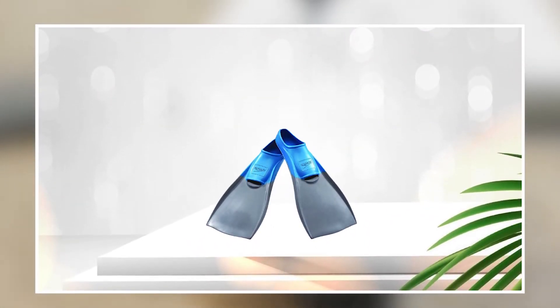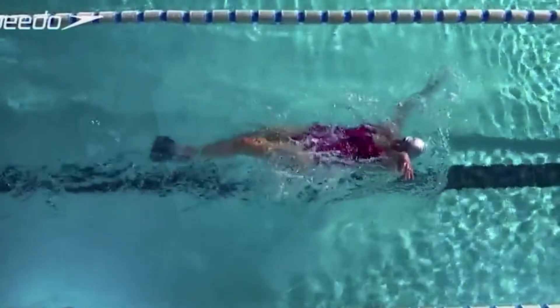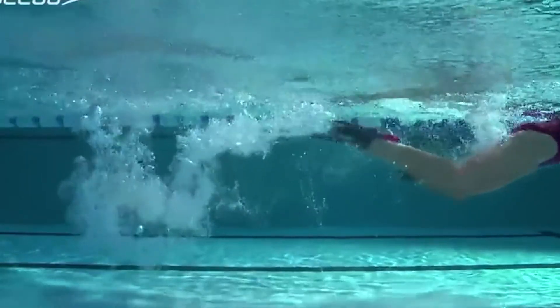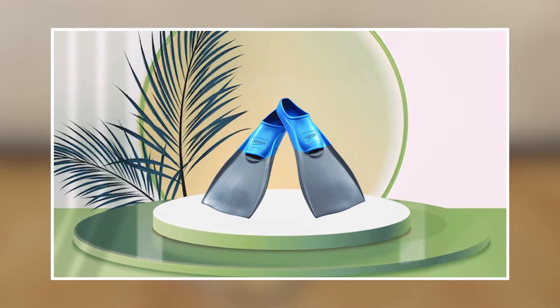The Speedo Unisex Adult Swim Training Fins are ideal for a range of swim training activities, including lap swimming, water aerobics, and other water-based exercises. Overall, these fins are a reliable and high-performing choice for any swimmer looking to take their training to the next level.